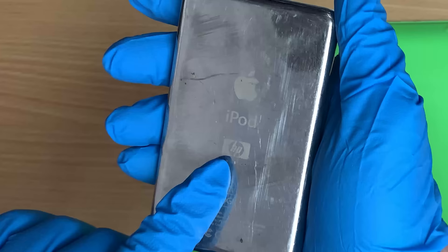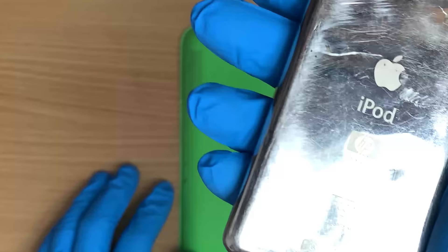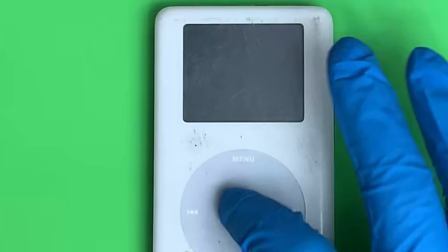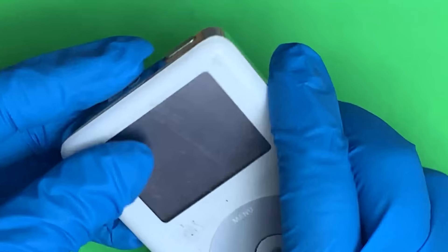Story goes, apparently back in the day, if you had a problem with your iPod, you had to go to HP. You had to take it to them. What are they gonna do with it? It does nothing when you press a button. Nothing at all. And it's unlocked.